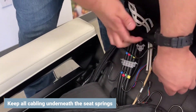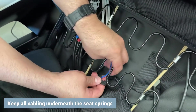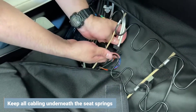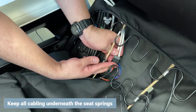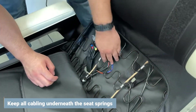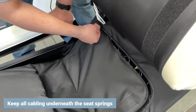Connect the two cables to their corresponding connectors by size. Make sure none of the cabling is on top of or crossing over the seat springs. Use the zipper to close the canvas pocket.